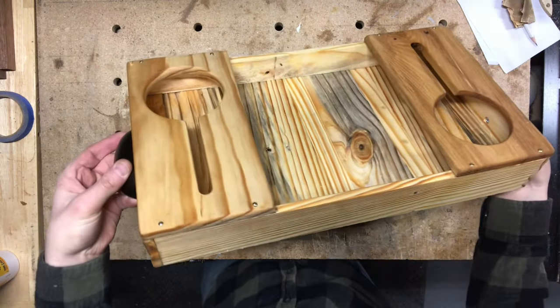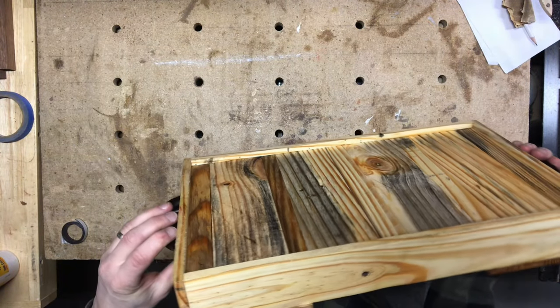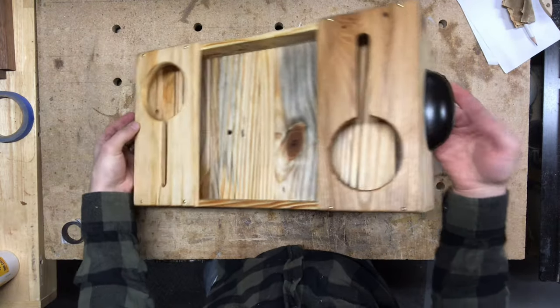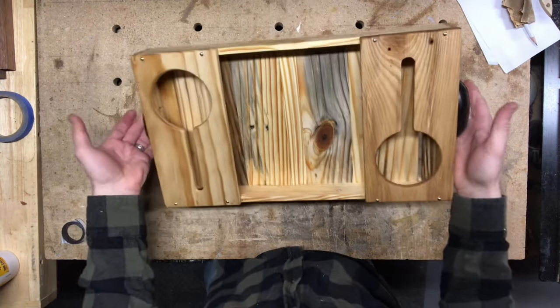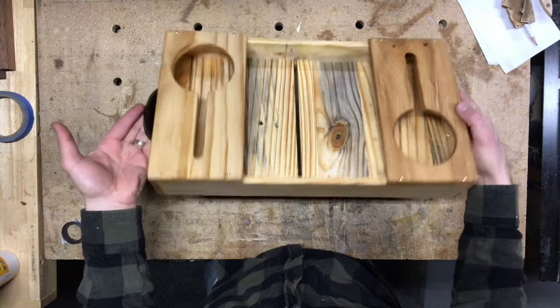And there you have it — one finished serving tray! Should only take you a few hours to assemble, real cheap, only going to cost you a couple bucks in hardware and finishing product. Please remember to like and subscribe if you enjoy this video. Much appreciated, thanks everyone, take care.